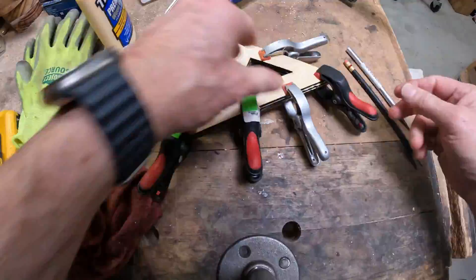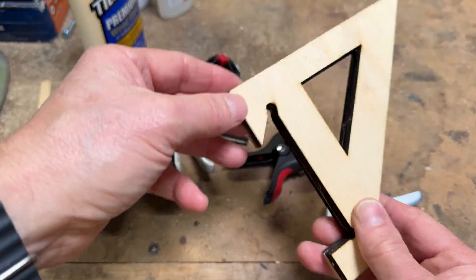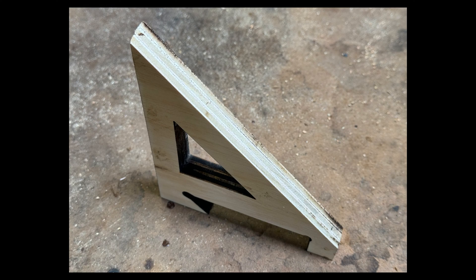After unclamping, they need a little bit of sanding to clean them up, and then there's the finished bracket — all sanded and ready for use.